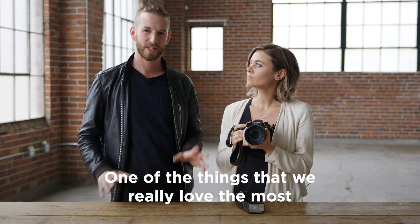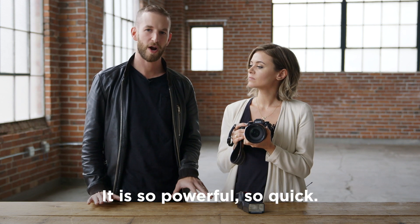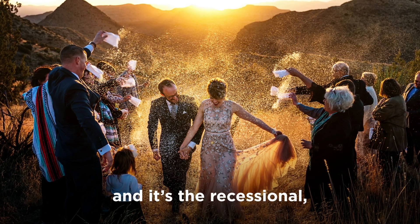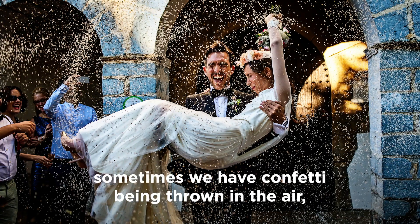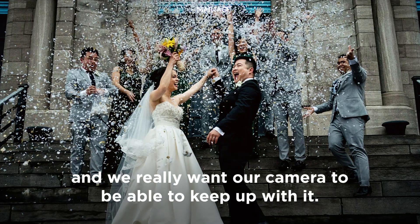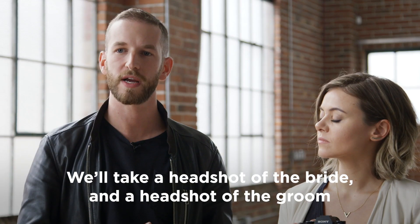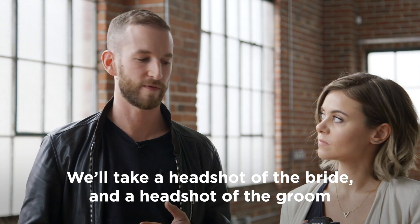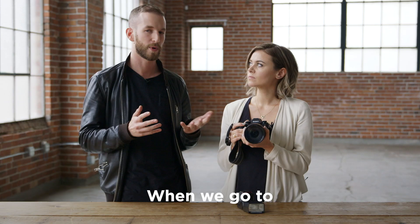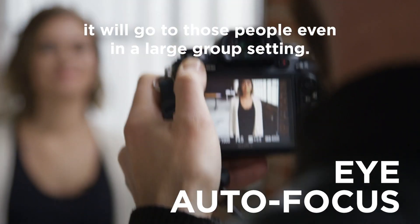One of the things that we really love the most about this Sony A9 is the focusing system. It is so powerful, so quick. For example, when the bride and groom are walking out during the recessional, things are happening really, really quickly — sometimes we have confetti being thrown in the air. It also allows you to record certain faces, so when we start a wedding day we'll take a headshot of the bride and groom, and then our camera knows those are the most important people in the frame. When we go to eye autofocus, it'll go to those people even in a large group setting.